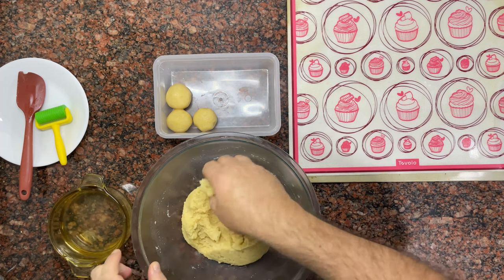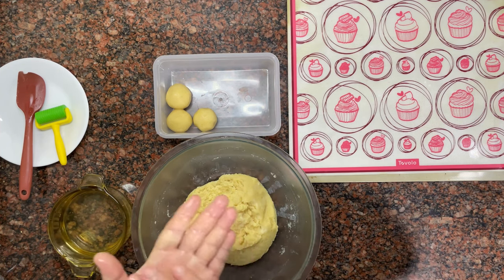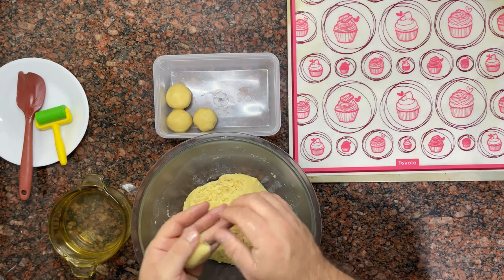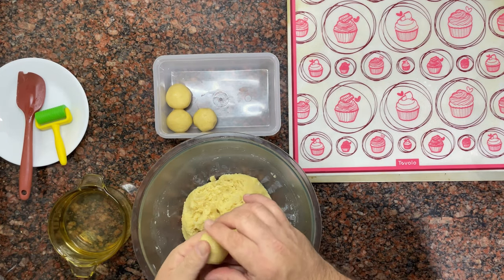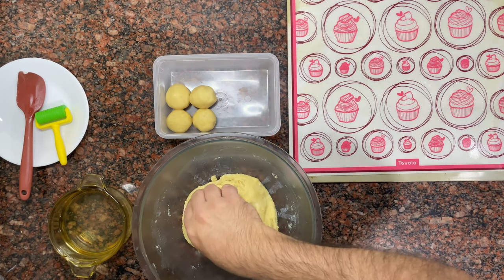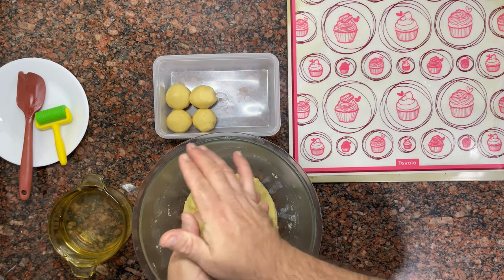I already took the dough out of the fridge and started to make the balls. I wet my hands a little with water to help me handle the dough. We are going to make the balls and then place them on the baking tray. The recipe is also in the video description. On the channel, you will also find the recipes for milk and oatmeal cookies — both delicious.